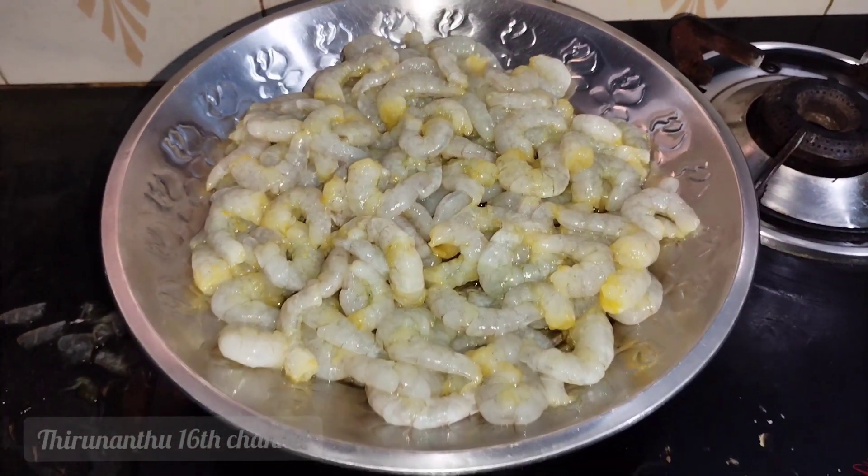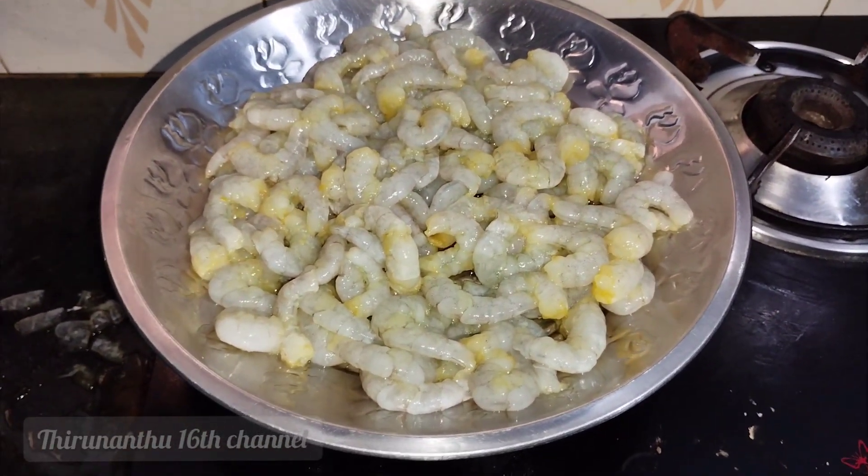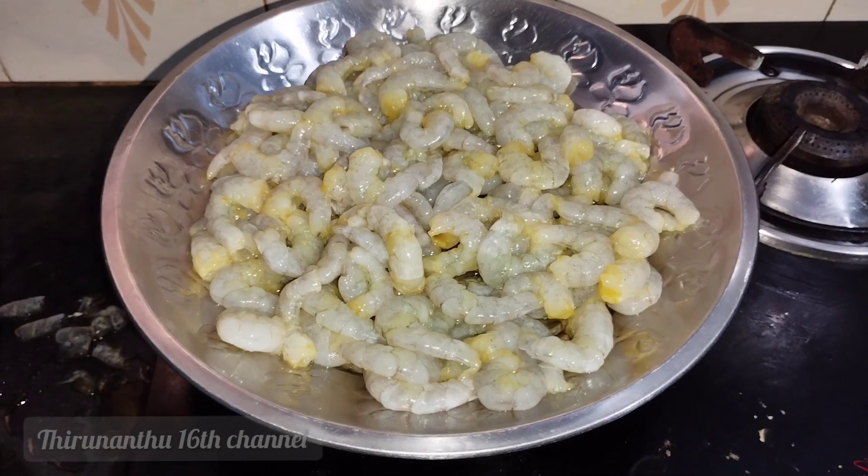Hi, hello friends. Welcome back to the channel. In this video, we will talk about a non-veg recipe — that is a prawn fry recipe.